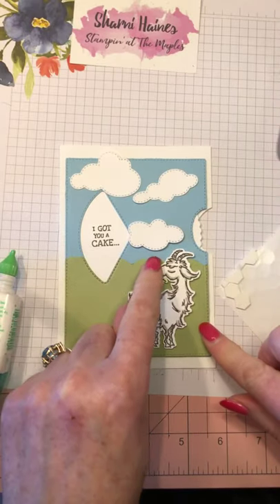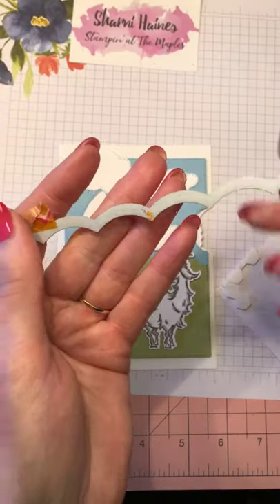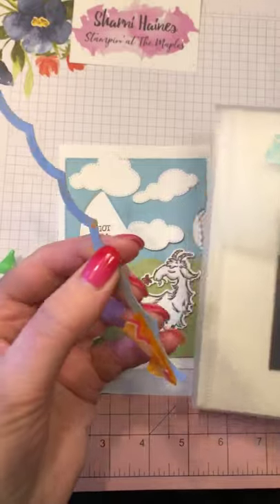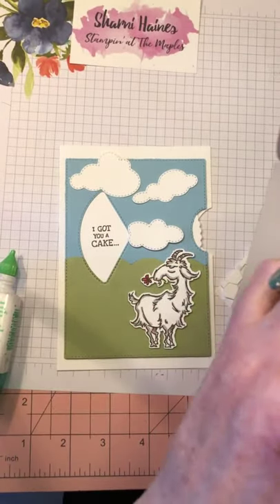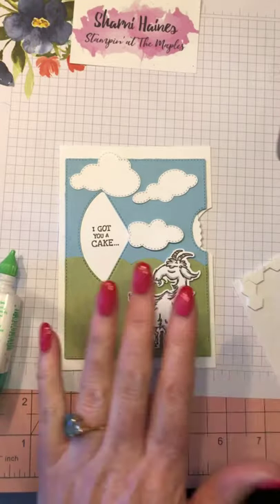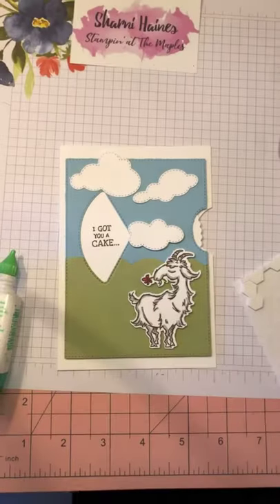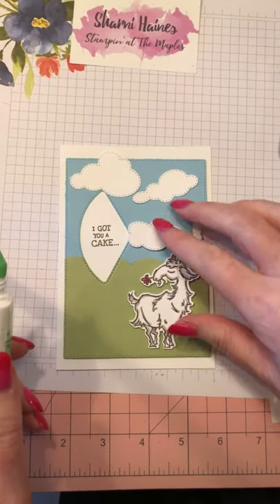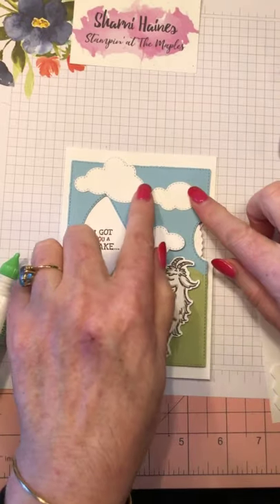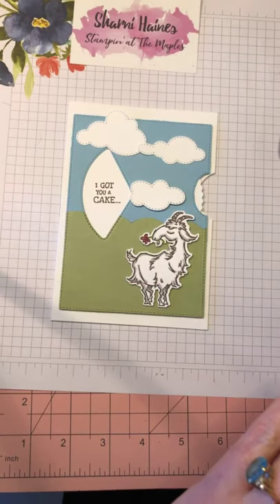I can see these clouds being used for lots of other projects. I forgot to show you how I cut the hill — I'm using an old die called Large Scallop Edgelets, just one die in the set. You can hand cut it. There are some beautiful hills and clouds in another die set called Basic Borders — I had a really good look at it today and it's got a nice cloud border, a hills border, and other borders. So we've got our clouds, our goat, and now we want a little sentiment.